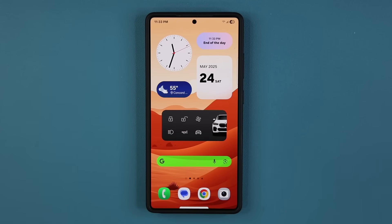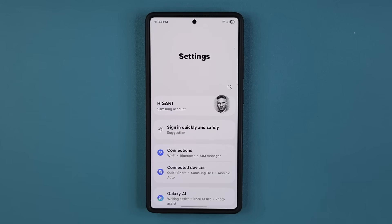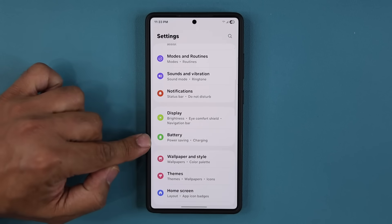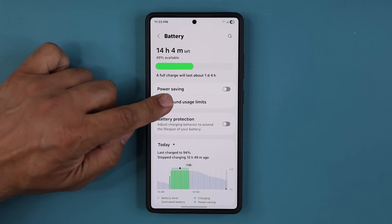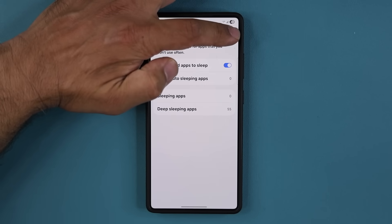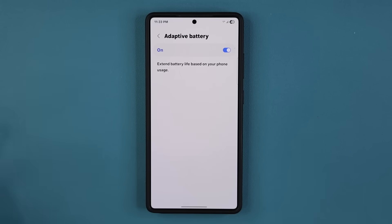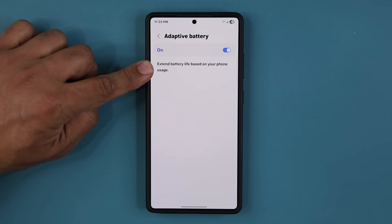Here's a very important setting that you want to take a look at. When you do a major software upgrade — like going from One UI version 6 to 7 — there are a couple of things that do get reset in the background. If I go over to Battery and then Background Usage Limits, there's a button you can tap to go into Adaptive Battery. You can see Adaptive Battery learns your usage patterns.